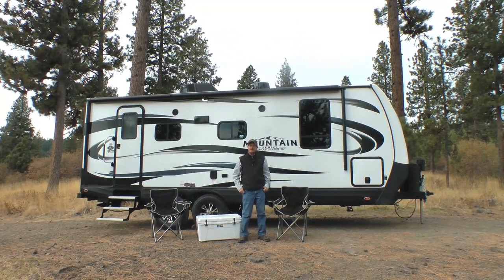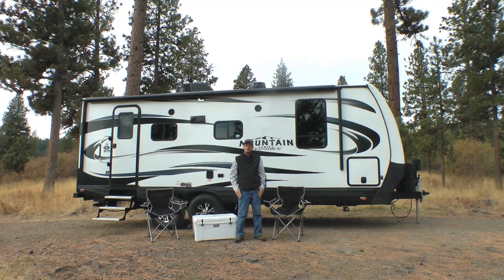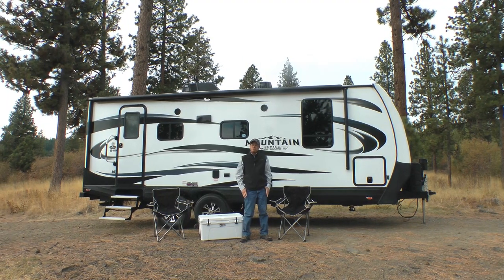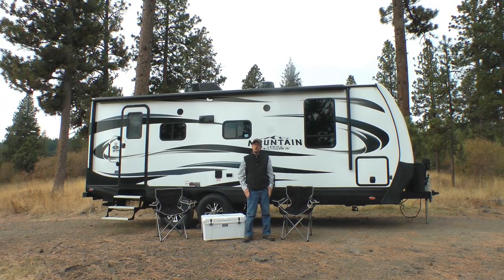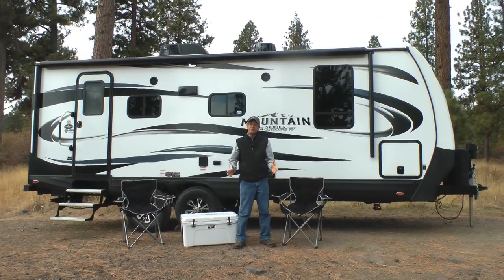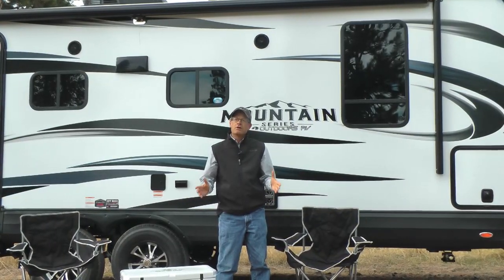Hello and welcome to Outdoors RV. My name is Darren Nelson, head of the Outdoors RV sales crew. Today we're in the beautiful mountains of Eastern Oregon, about 20 minutes from the factory. I brought with me one of the brand new Mountain Series to show you the unique features of this series. The Mountain Series is designed for adventures in all climates and terrain — we packed our most popular features into this one series.